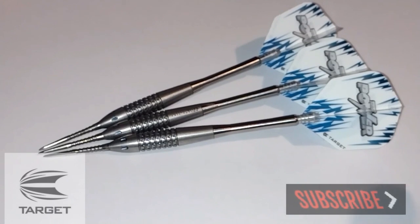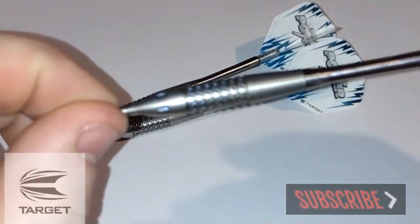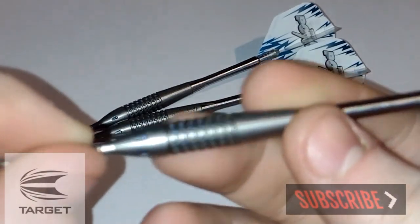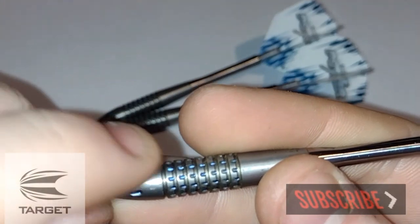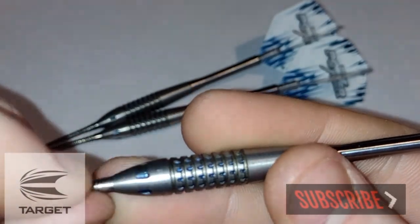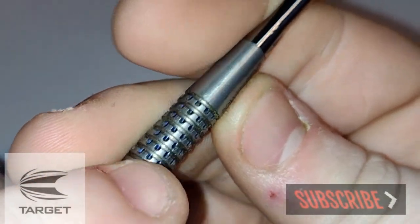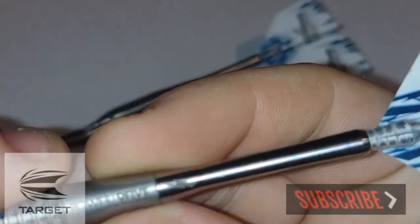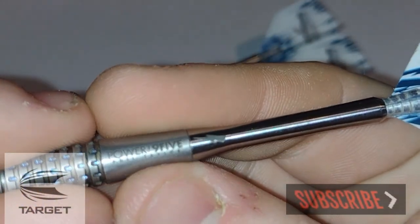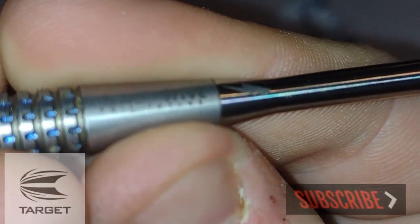We've got a nice close up of the Target Phil Taylor Generation 1 — the first dart that Taylor actually used when he signed to Target. It's 95% tungsten with a ringed pixelated grip, as you can see with the pixels as well as the ring grip. There are slight notches on the nose with that same blue colour as the pixels. At that point he was going through his blue colour phase, and obviously 'Power 9-5' and 'Phil Taylor' are etched onto the barrel.